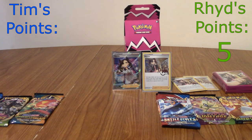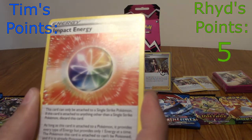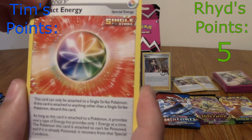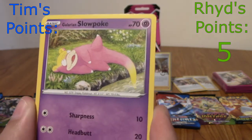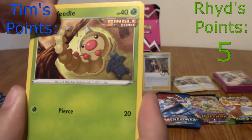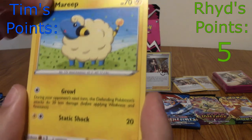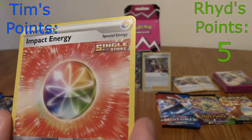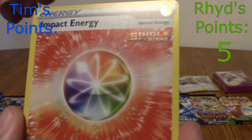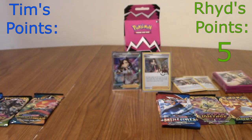Five points now. Tim's final Chilling Reign: Steel Energy, Impact Energy — really nice art — Path to the Peak, Drizzile, Galarian Slowpoke, Weavile, Clobbopus, and Flaffy. We've got Ralts, Reverse Impact Energy — that's really nice. And will Tim get his first point of the day? No. All three Chilling Reigns have been non-holo. Wow. I'm lagging by five points.